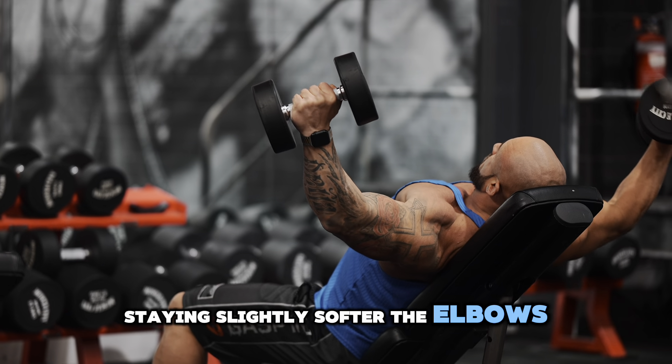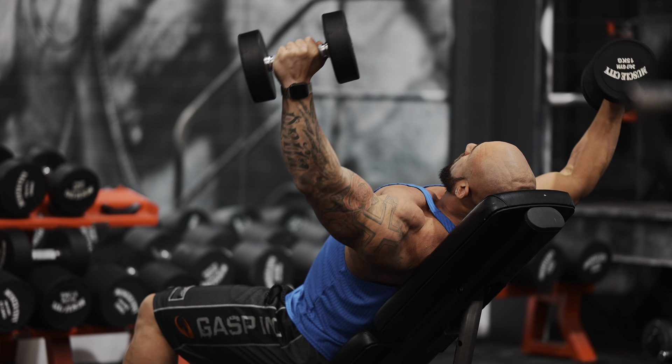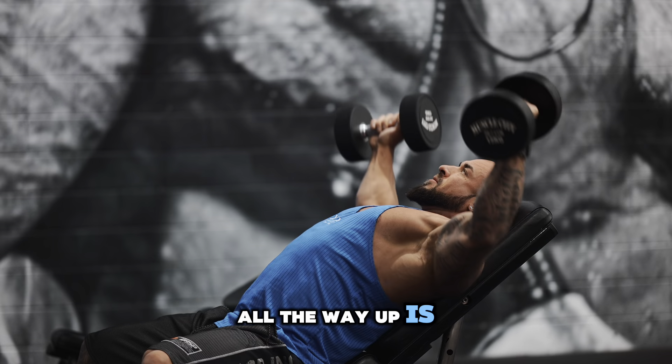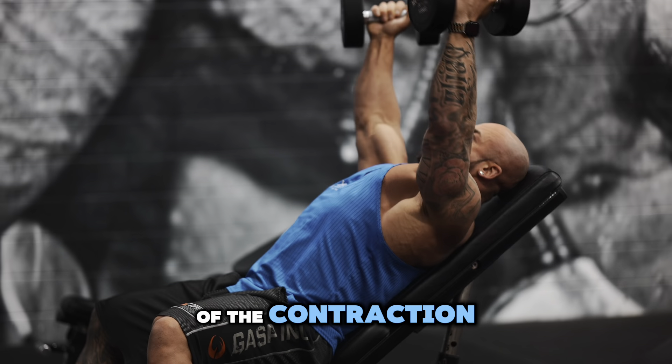Staying slightly soft at the elbows, you want to bring the weight down and feel a big stretch on the chest, and then as you come back up, you want to do about a three-quarter rep range. The reason we are avoiding going all the way up is because the muscles are no longer under tension at the peak end of the contraction.